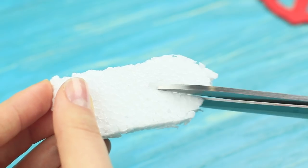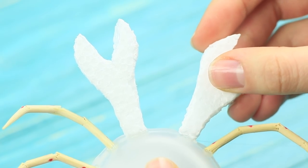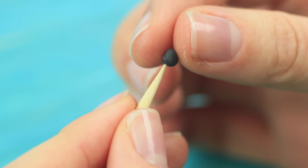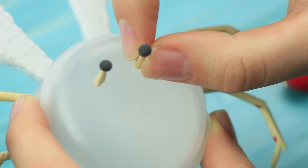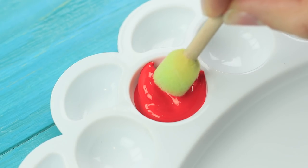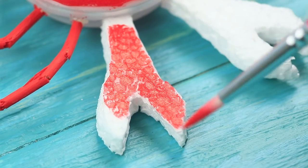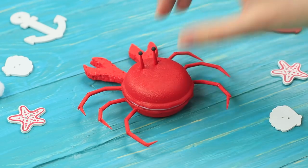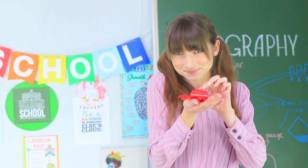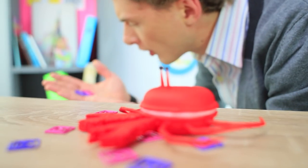Cut two claws out of styrofoam and attach them to the front with hot glue. Put a light clay ball onto a piece of toothpick and hot glue it to the container as eyes. Color the crab with red acrylic paint. You can keep paper clips inside. Dolly carefully sneaks the crab onto the teacher's desk. Oh my god! What kind of creature is this?